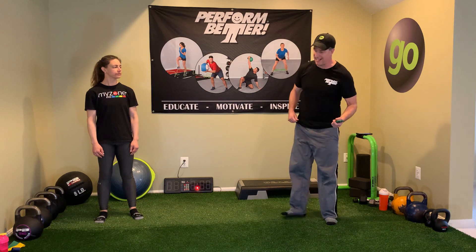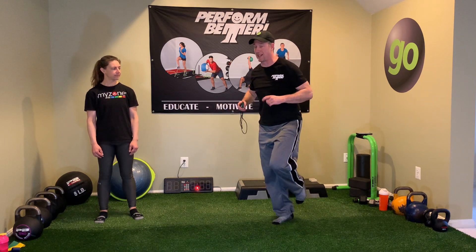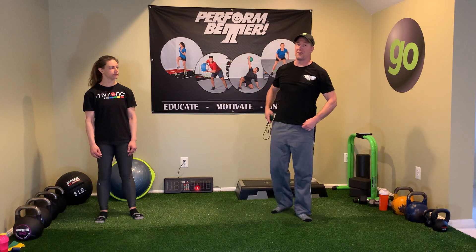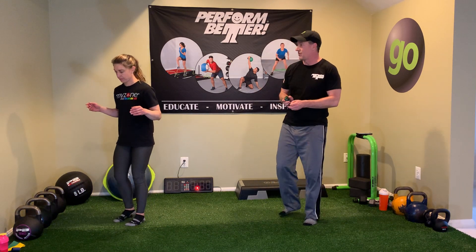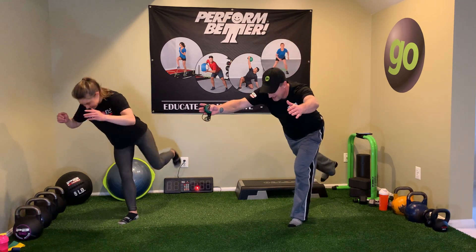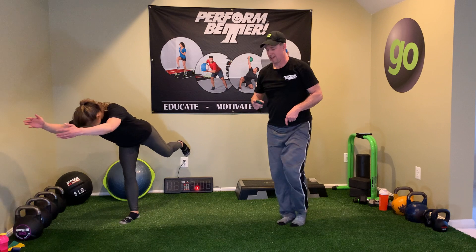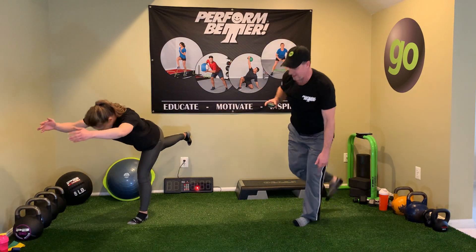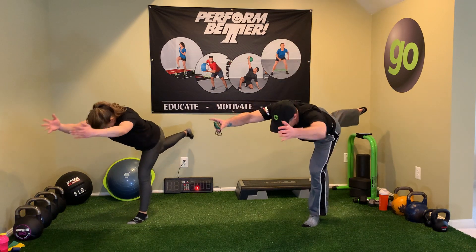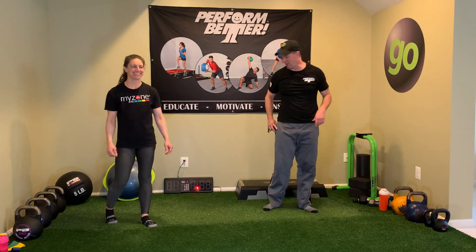Next one: alternating single leg reach. You're gonna reach out with arms up by your ears and your leg straight back, then bring it back to standing and alternate. Take a quick glance behind you — make sure there's nothing you're gonna kick or put your foot through the wall. Ready and begin. This is always a good one if you have a somewhat larger dog — they tend to like to bump into you as soon as you start something like this. We're gonna get three on each side and relax. That's a good stretch for those hamstrings.